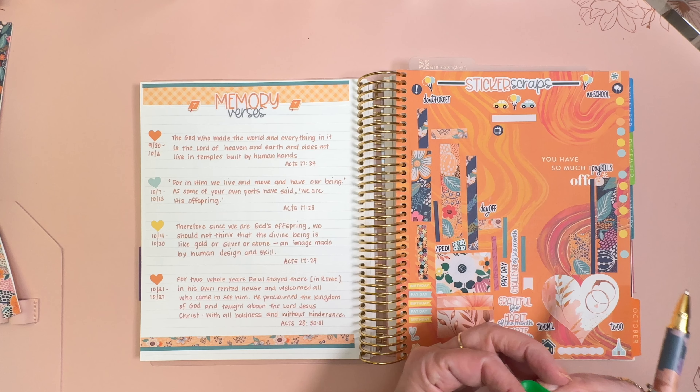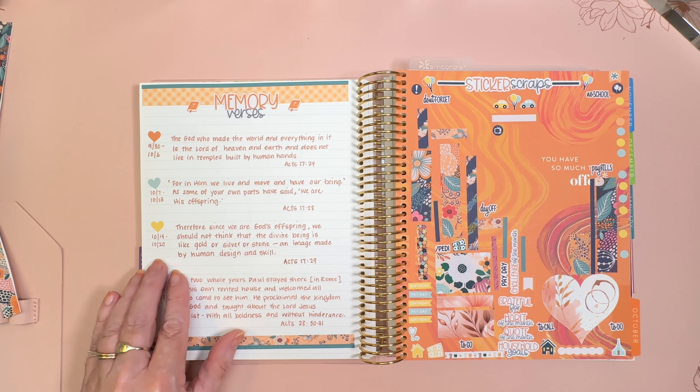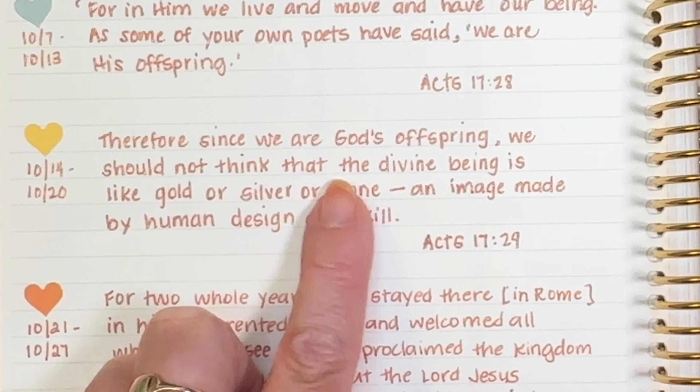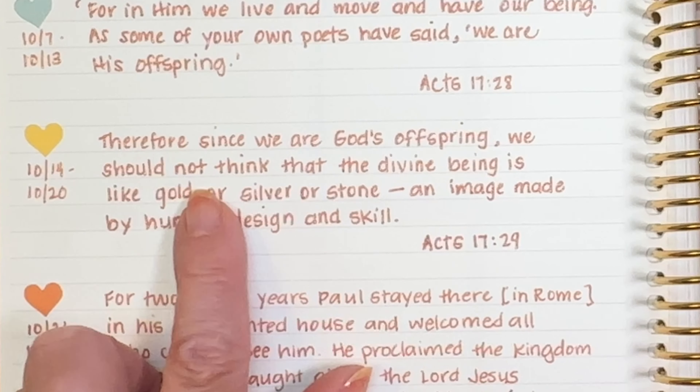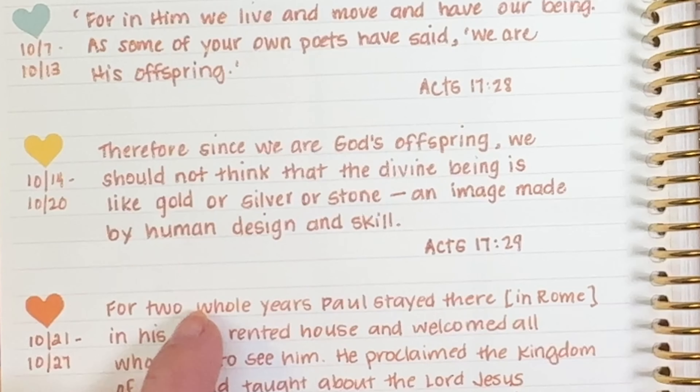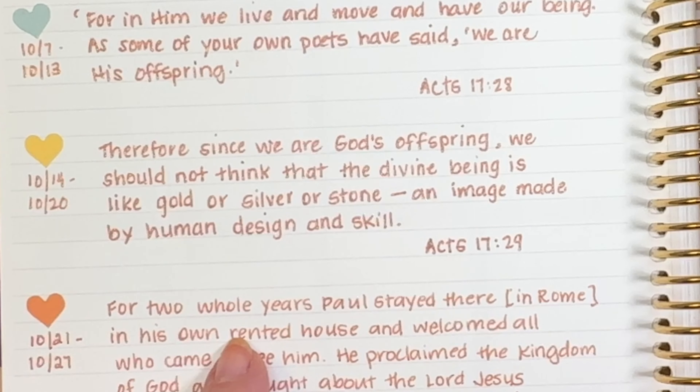So we can do the memory verse now. This week we're on Acts 17, verse 29: 'Therefore, since we are God's offspring, we should not think that the divine being is like gold or silver or stone, an image made by human design and skill.'